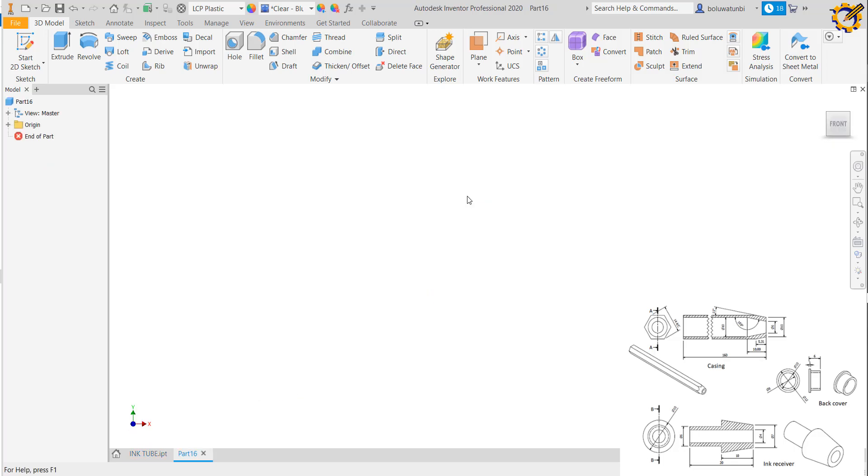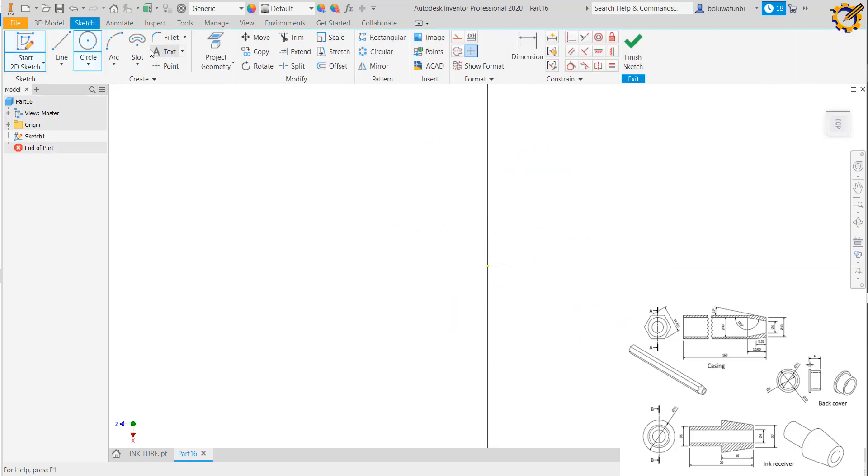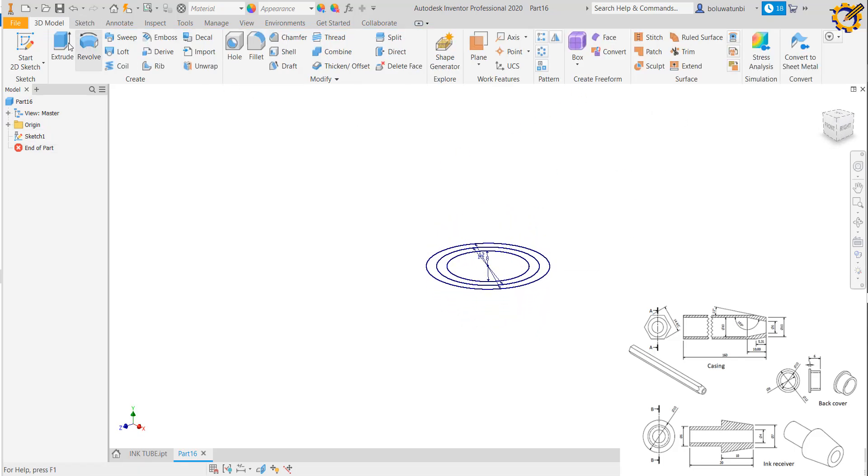From there I create a new worksheet for part 5 — I'm going to produce the back cover. Clicking on my sketch on any of the planes, I click on circle and draw circles of diameter 10, diameter 8, and diameter 12.